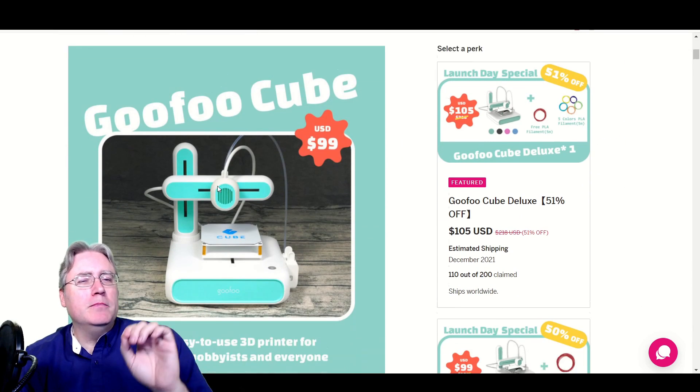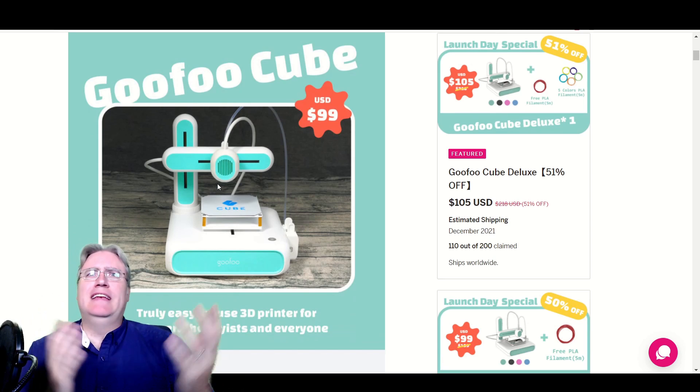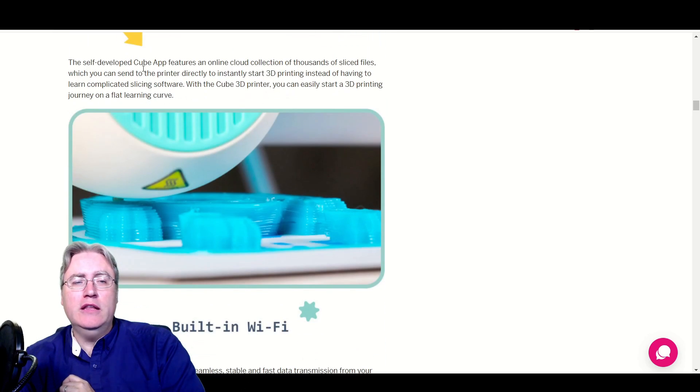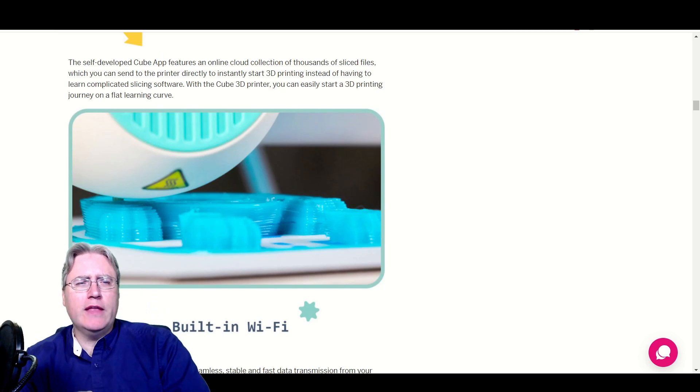The next thing that might be a red flag is: who are these people? Have they ever done anything before? The funny thing is, I found a couple of clues. One of them is that it's called a Cube 3D printer, and the app for it is called the Cube App. Cube. Cubify. I've heard that before.